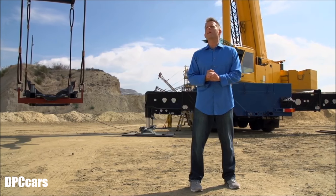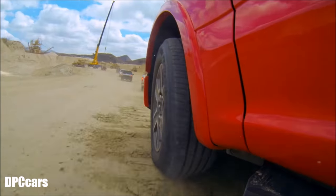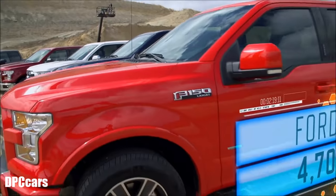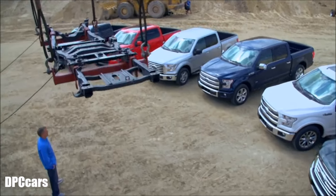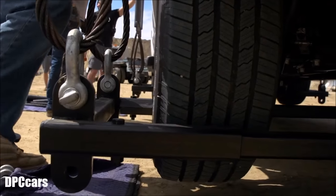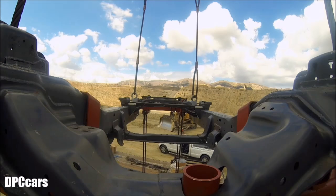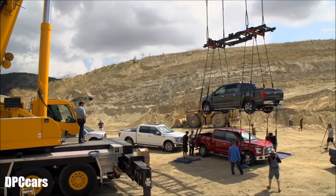Alright, let's bring in the weights. We're going to see how many of these trucks we can hang from a 2017 Super Duty frame. Take her up! The frame seems to be holding up fine. Time to add some more weight.